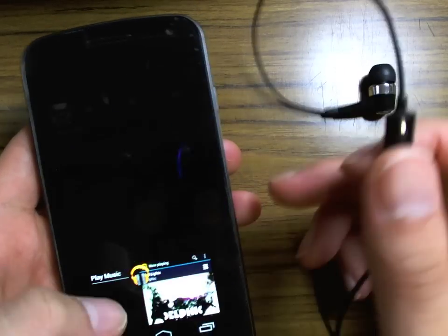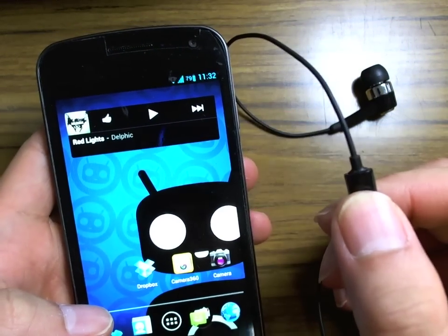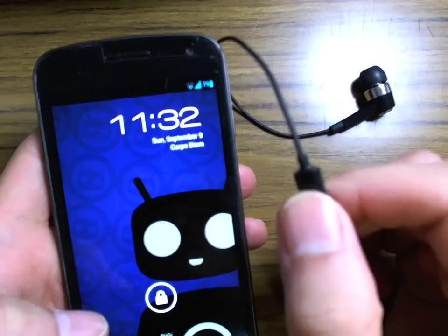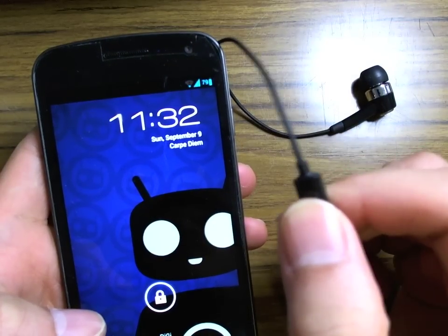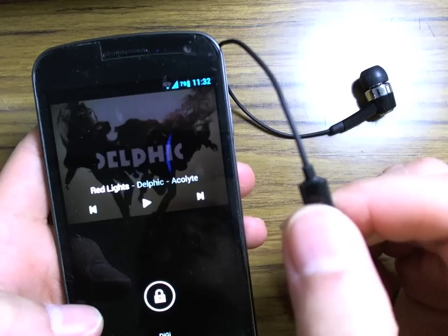Even if you've quit out of the app — so let me quit out of Google Music — it will still play. One click on here, single click, and it starts playing the music. Single click again, stops playing the music.